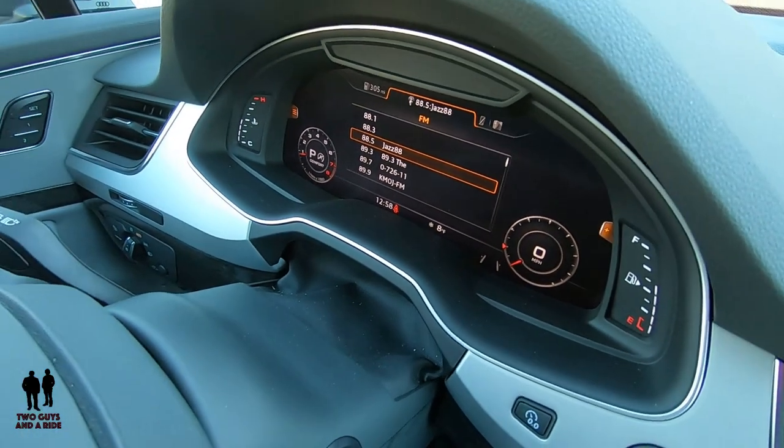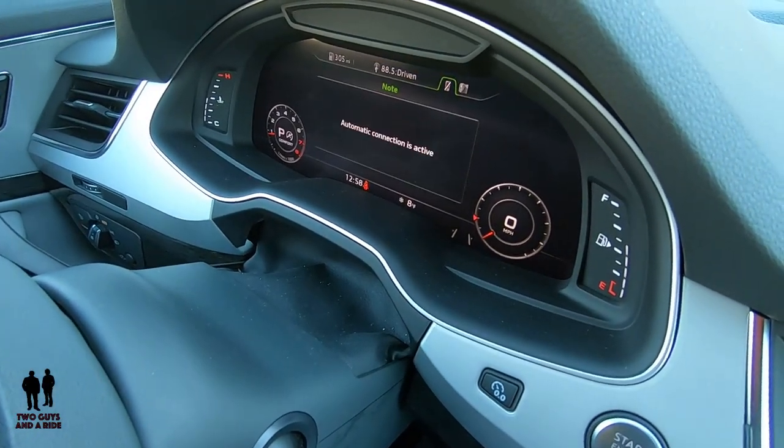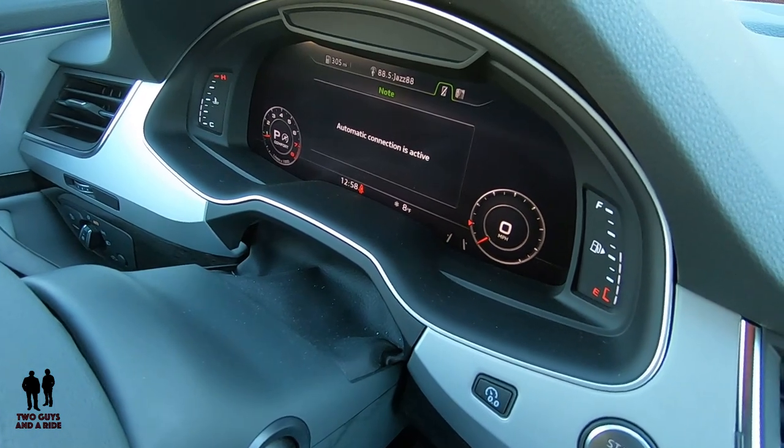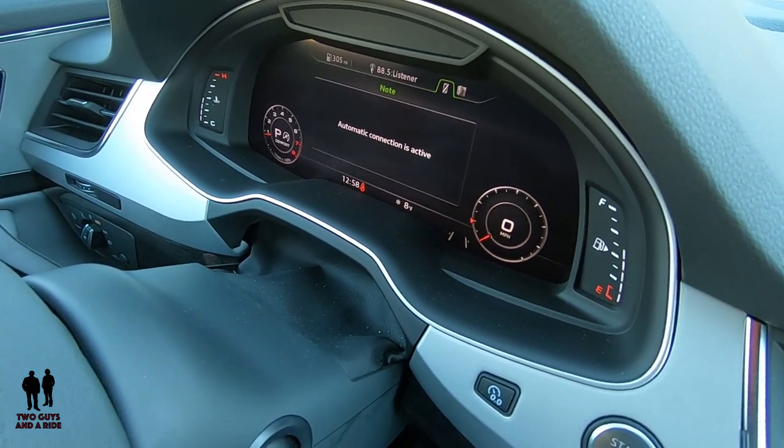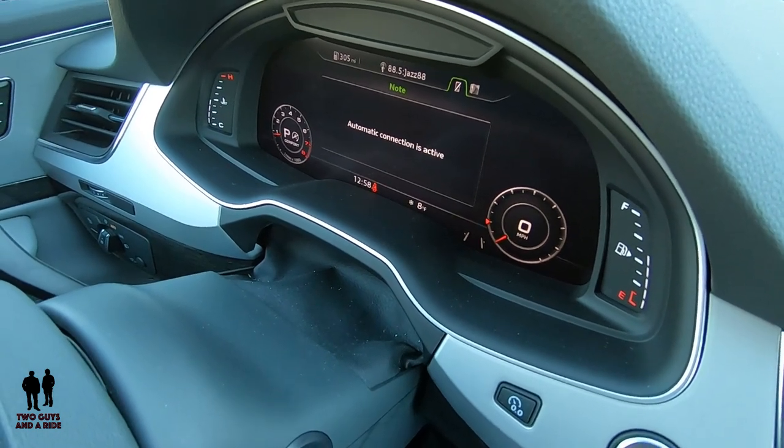Let's go over one more tab. This is where your phone stuff is. I don't have a phone connected here, but if you did, this is where you'd access everything.